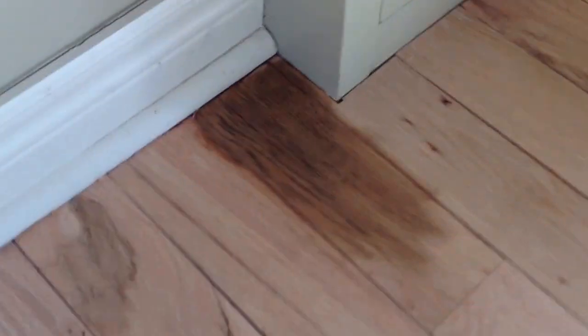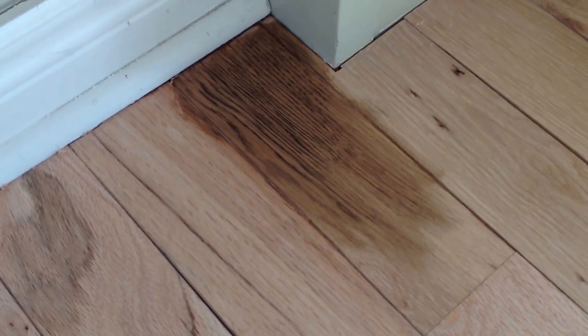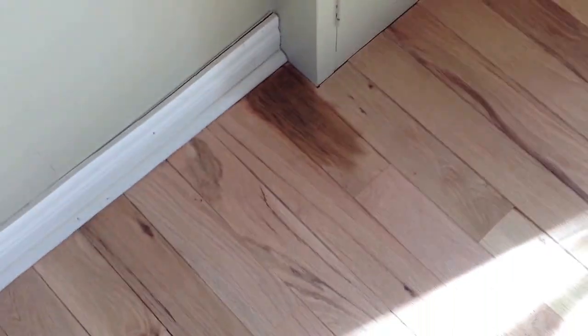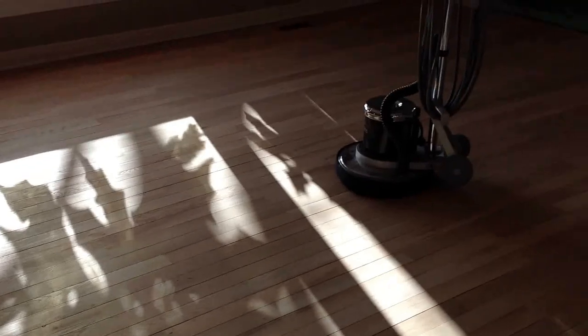I did a little test in the corner here just to see what it looks like. It's close to the final color — it's a Jacobean stain by Duraceal, a Minwax company. So all the way around, once that gets all hand scraped — I already started at the doorway here, so this whole area is done now — then give it a light hand sanding all the way around, and then we go with this machine.